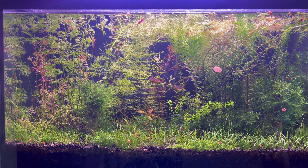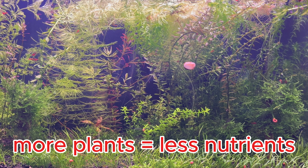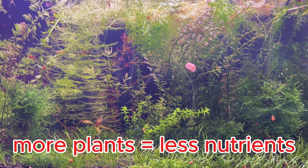I have noticed that after the plants grow in this aquarium, their growth slows down. After cutting the aquarium plants, I replanted from the tips of the cut plants. This resulted in more plants in the aquarium, but the nutrients for the plants remain the same — they do not increase with the number of plants. On the contrary, the nutrients are consumed much faster when there are more plants.